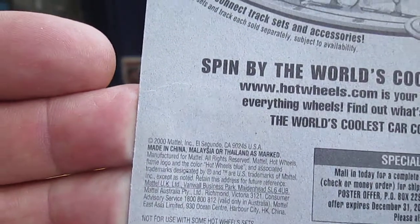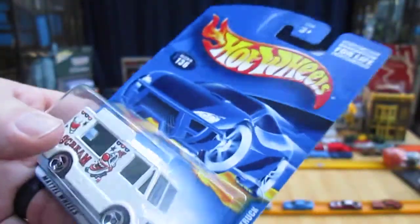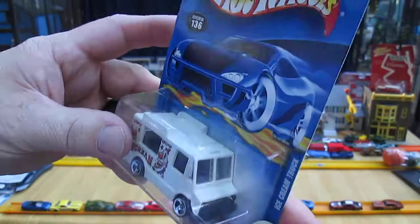2000 copyright. There was nothing wrong with this package — I've been saving this. It used to hang on my wall in my shop, and I collected a whole bunch of ice cream trucks, and this one is in that collection.